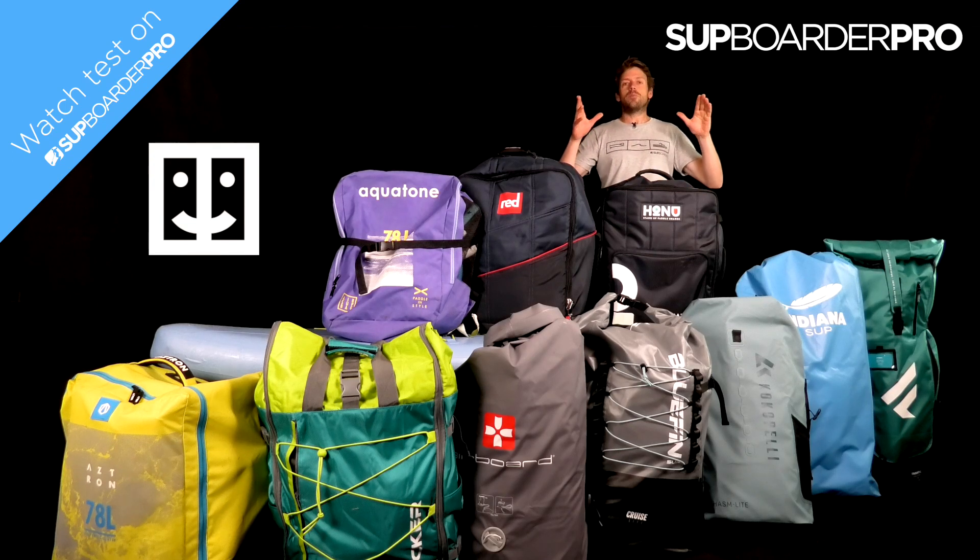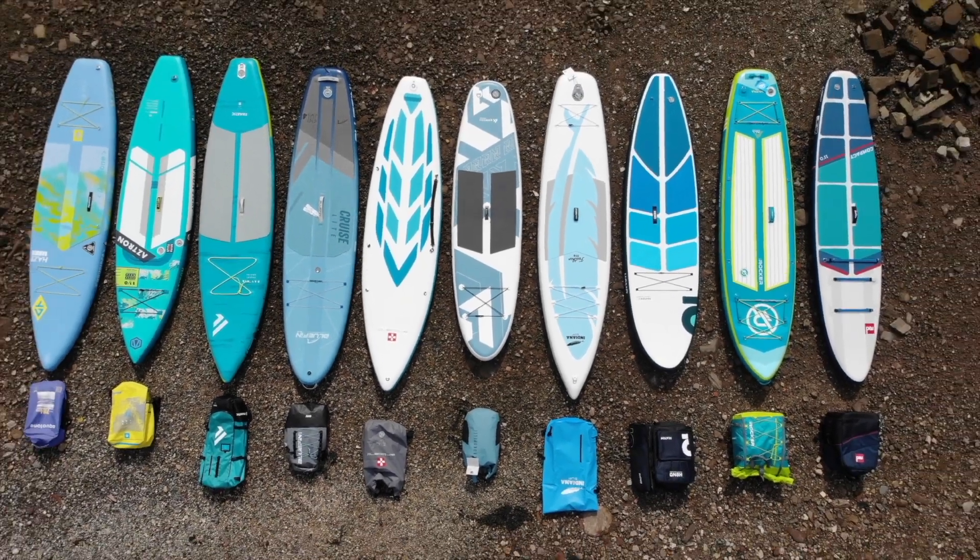Hello everyone, this is a heads up that the full SUP Border Pro test of the compact and lightweight iSUPs is now available on SUP Border Pro.